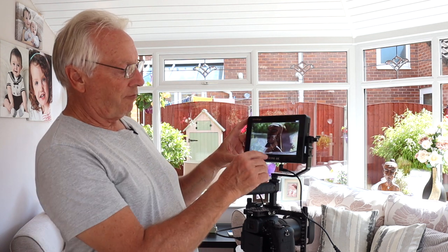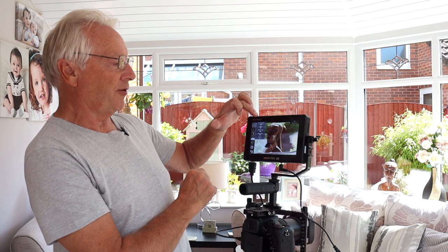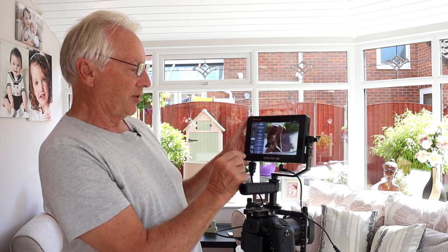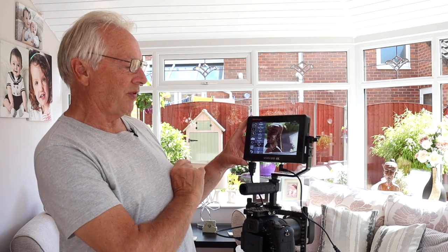It is a touchscreen, so if we double-tap on the screen it brings up another sub-menu. Tapping that gives us focus assist, zebra on/off, monochrome, false color, and return to the main menu. The on-screen time you can determine to be as long as you want — here I've got it set to five seconds, but I'll change that to 15 seconds while we demonstrate some of the menus.